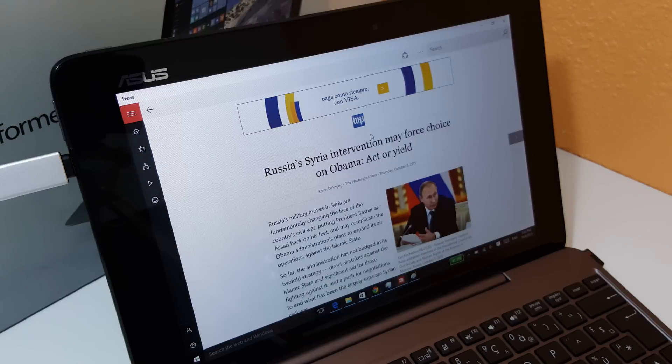Hi guys, Chris here with the ASUS Transformer Book T100HA. I'm just going to do a very quick demonstration of the kind of level of multitasking you can do on this tablet with the Cherry Trail X5-Z8500 and 4GB of RAM. My version also has a 64GB eMMC drive, but that's not going to make a real difference.